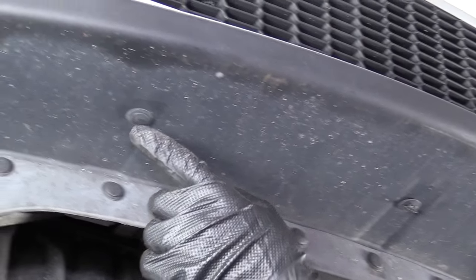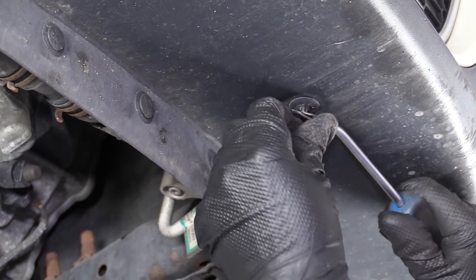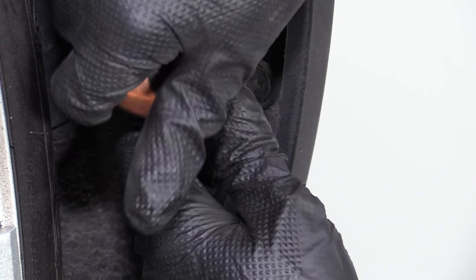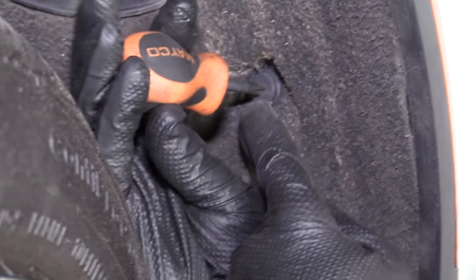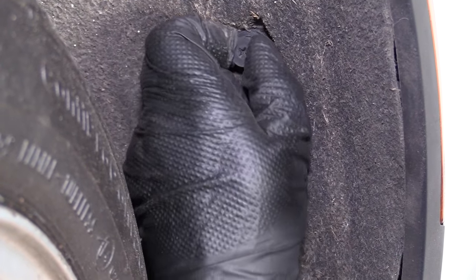Next, I'm going to take these three retainer clips out. I'll use a trim tool — pull the center part of it out first to release it, then pull the rest of the clip out. Do the same for the other three. I'm going to remove some of these clips right here using a Phillips head screwdriver — I can unscrew the center portion, then pull the push clip out. Do the same for this one. Sometimes they get a little corroded, so just hold the clip and pull it right out.